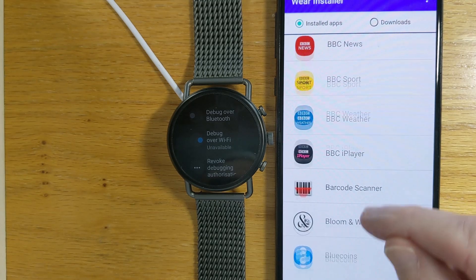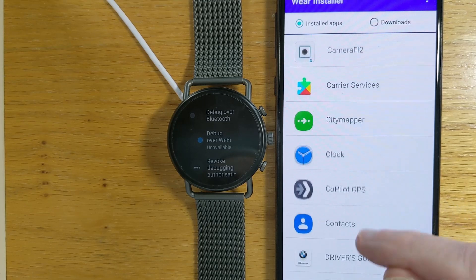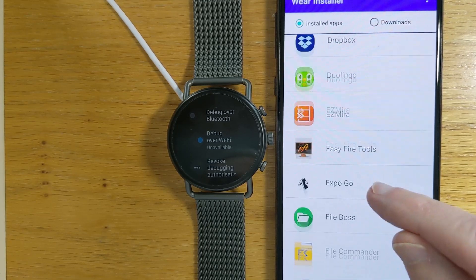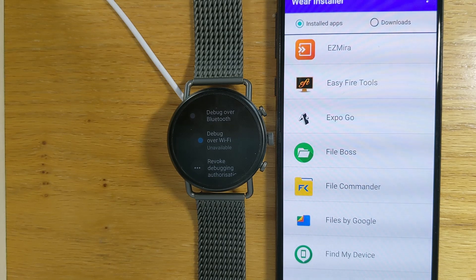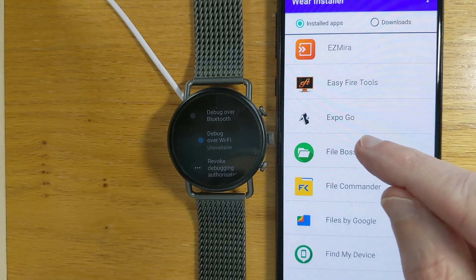When I was scrolling through the list on my watch earlier, there was an app called Fileboss — and here it is on the phone. Fileboss is an app that wasn't written by me; it was written by an independent developer about five or six years ago, right back in the early days of Android Wear. I'm attached to this app and I've had it on all of my watches. The developer has not updated it — it still uses the legacy installation method — so I wouldn't be able to access it after the 10th of March unless I use Wear Installer.